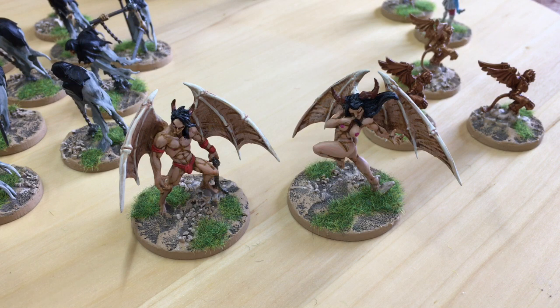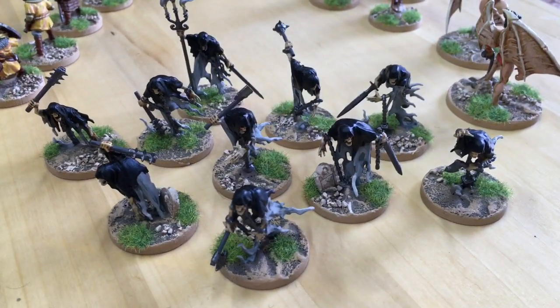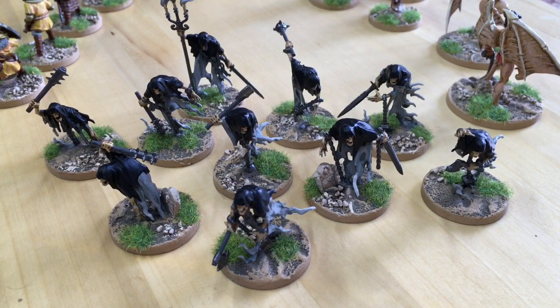And that completes 21 miniatures for this week. Right, so there you have it — that was the whole lot. Let's get back to the first guys, the wraiths. As always, thank you for watching and I'll see you next time.